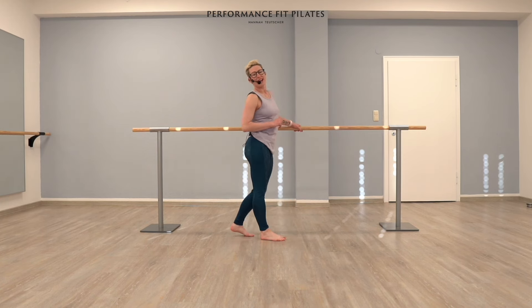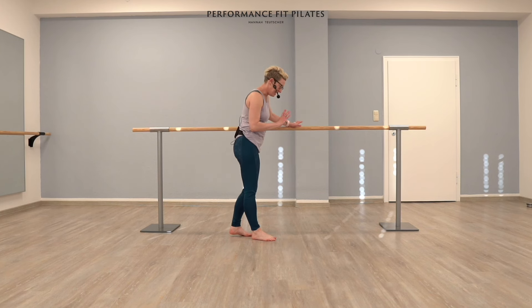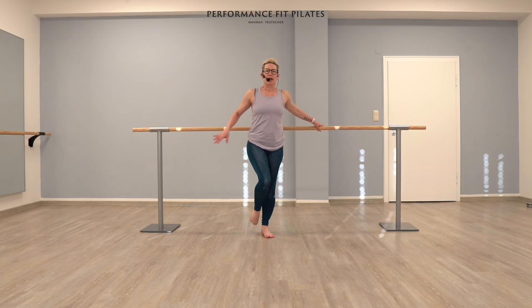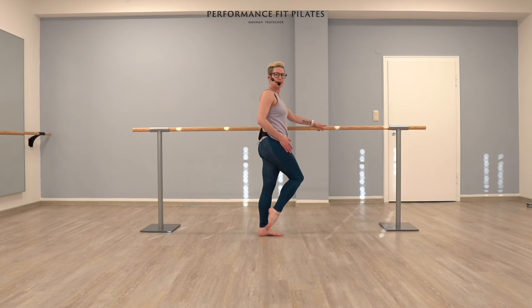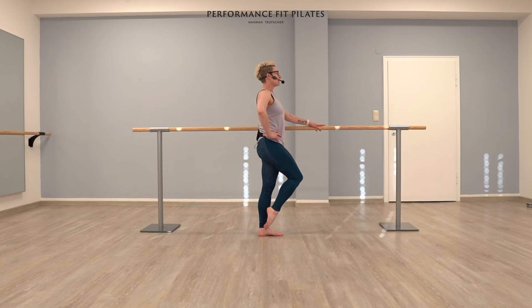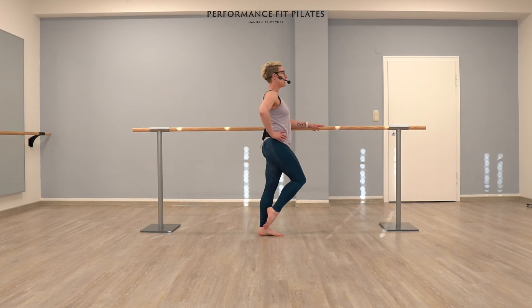I'd like you to bring one hand to the barre. You're going to take one leg off. I'm going to do a coupe — a parallel coupe. My toe is just touching the side. I'd like you to do the exact same thing of lowering and lifting your heel. Lift. Lower. Lift. Lower. Now we're getting that calf workout right there. Now we're going to stay up there — stay up at the very top of it.